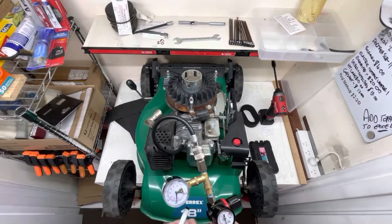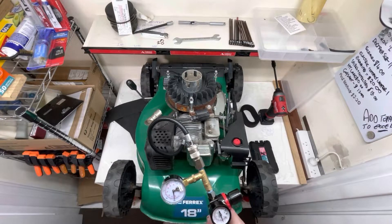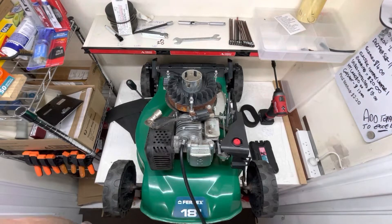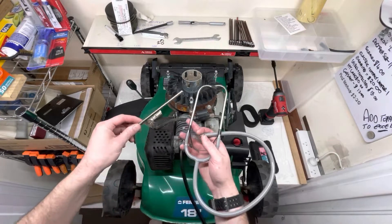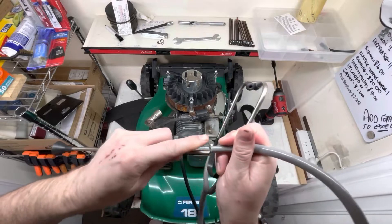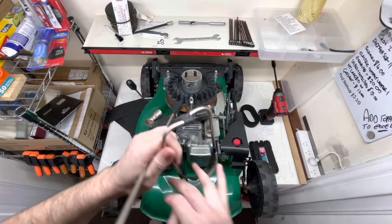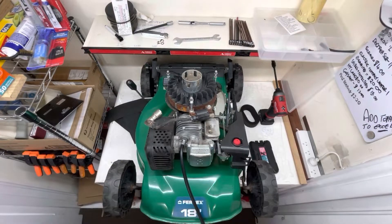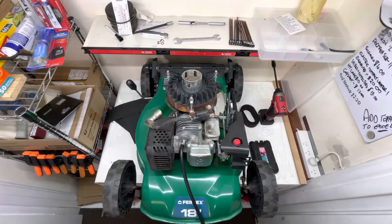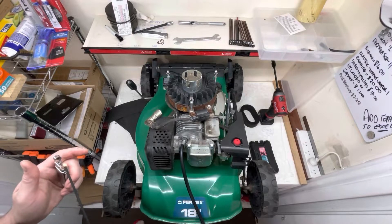We have 30 going in and we're at 28, so we need to find where that 2 psi is leaking from. My favourite method — there are two options — is to use a stethoscope: plug the end in, put it in your ears, and listen. But since you can't see that on camera, instead grab some incense, a cigarette, or a lit piece of paper — just make sure the carburettor is completely drained of petrol before doing this. We're going to use this to find out where the leak is coming from.